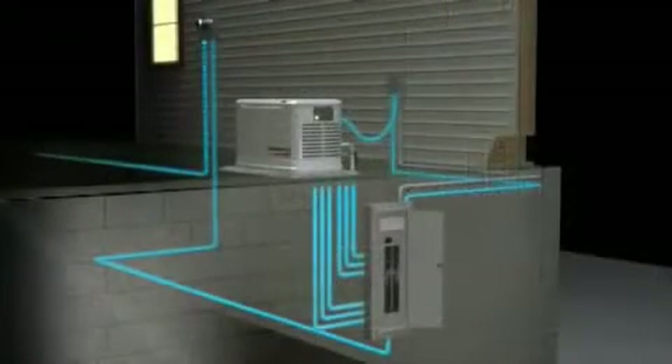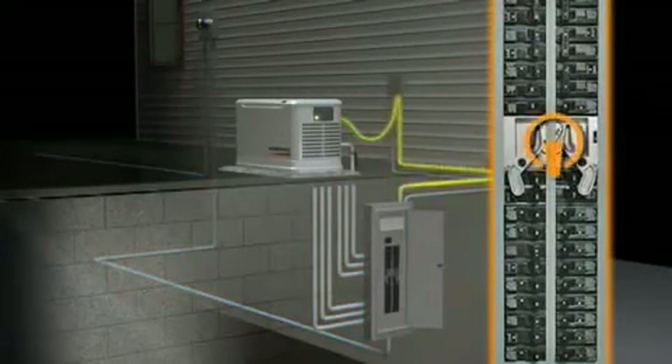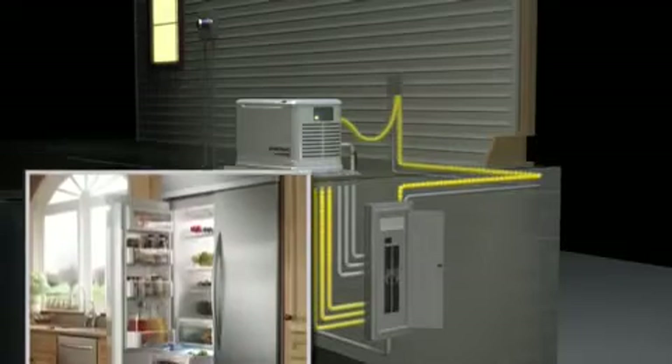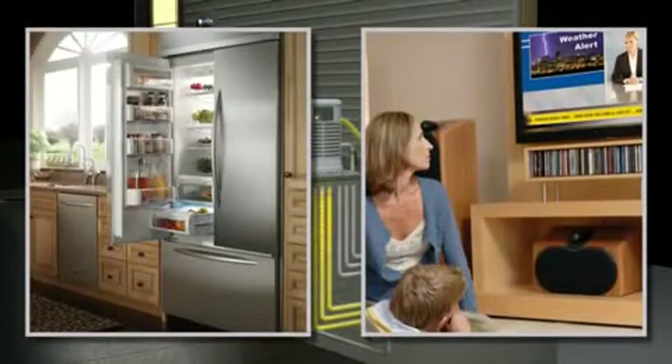The GenReady Load Center becomes a hybrid circuit panel capable of separating out only the electrical circuits you choose to back up during a power outage. From priorities like refrigeration to conveniences like home theaters,